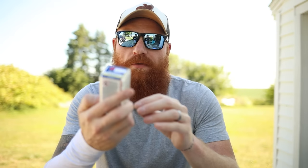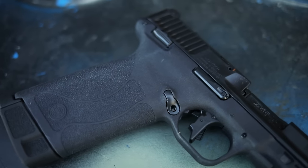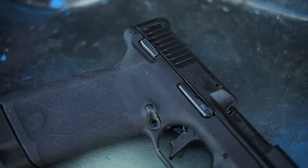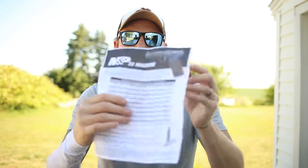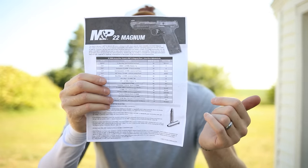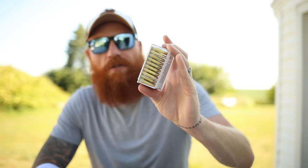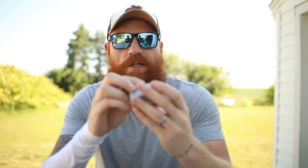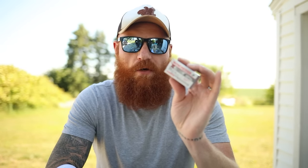We're going to be using several different types of ammo. We used Maxi Mag in the first shots and we're going to use those again because they were the most reliable. They're on the recommended sheet from Smith & Wesson's website. We also have Hornady 30 grain V-MAX — the 45 grain is on the list but the 30 grain should run fine. And then we have a Winchester 22 Magnum, which I generally find underpowered and it's not on the recommended list, but I wanted to try something new.